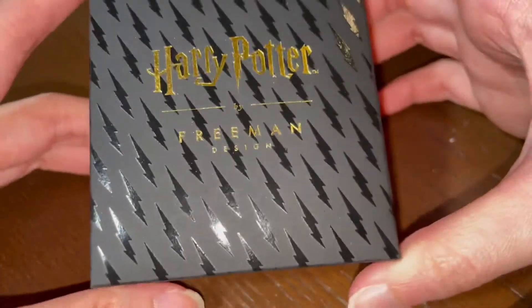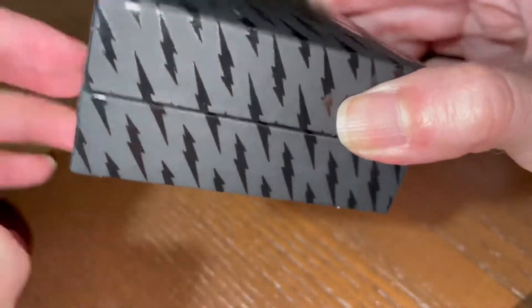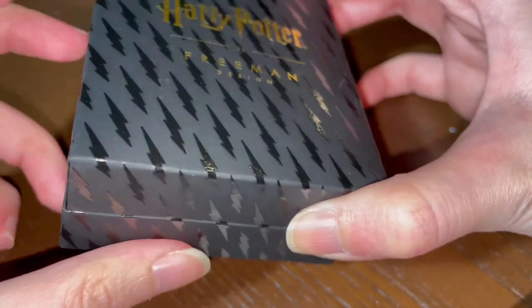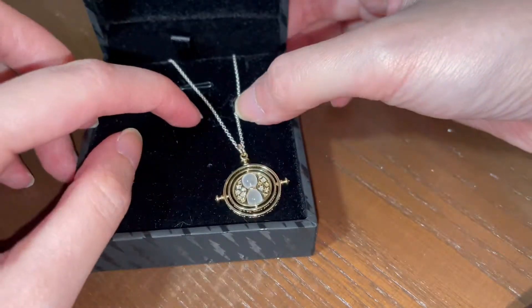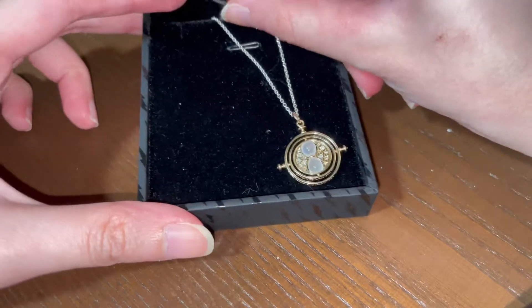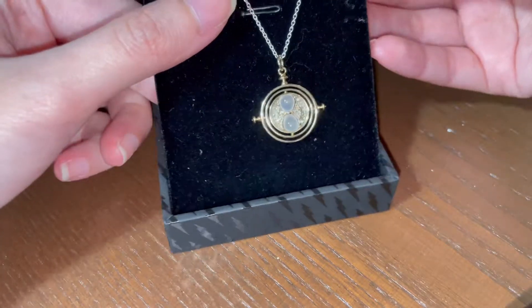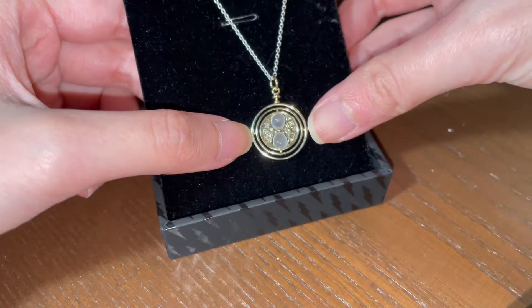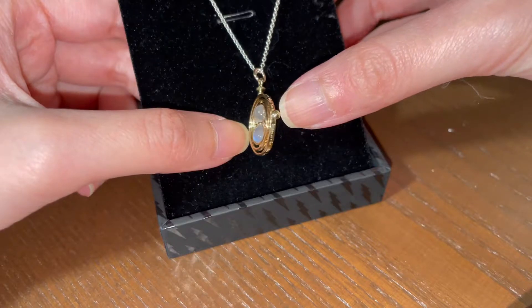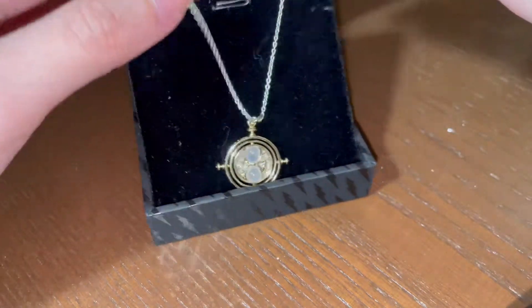By the way, just in case you're wondering, this is the box that it came in — it's like a carton type of box. And this is the chain that it originally came in. It's a sterling silver chain, which is just an additional $20 on top of the $725 or so cost of this pendant if it came with no chain.